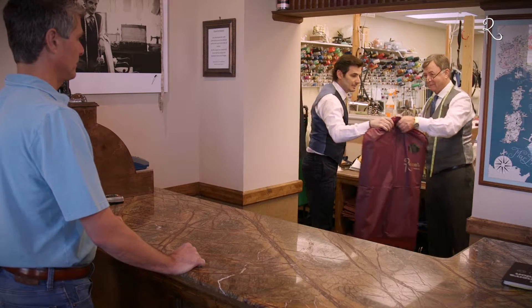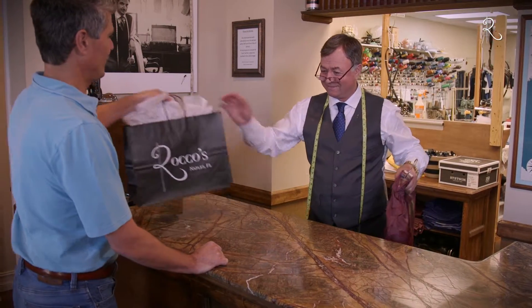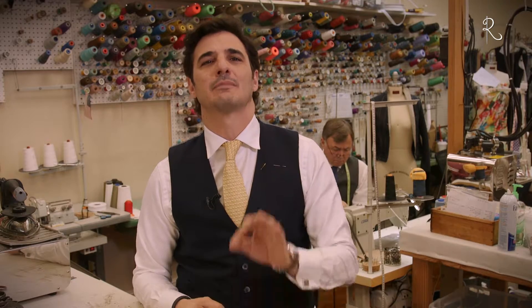Shortcuts will get you further from the alteration goal and can likely ruin your garment. Don't do it. Come in to see the skilled staff at Rocco's next time you need an alteration and we will treat you and your garments with care. We do multiple fittings and alterations in order to get the proper altered fit while preserving your garment.